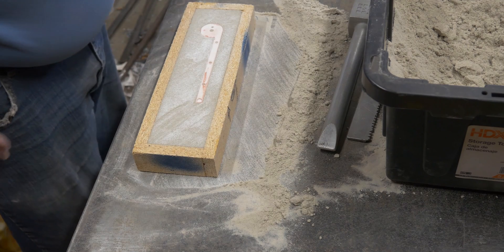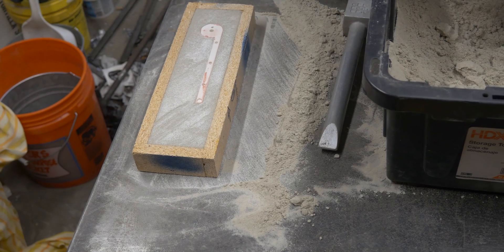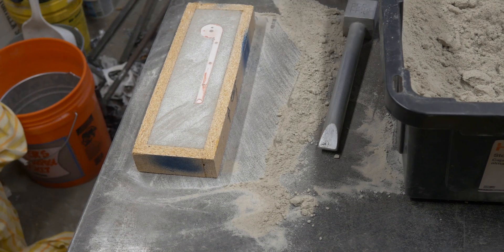This is the runner. I'm going to attach the patterns — the sprues that I'm going to cast — right to the runner here. So there's not going to be a horizontal gate like we would normally see. It's just going to be the runner coming across in a horizontal fashion, and the parts filling vertically from the bottom up.